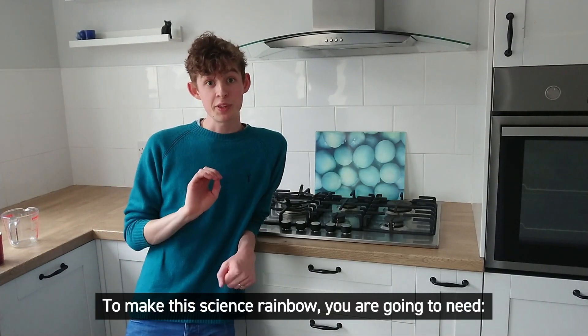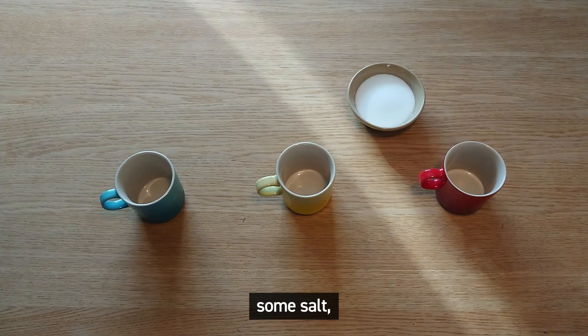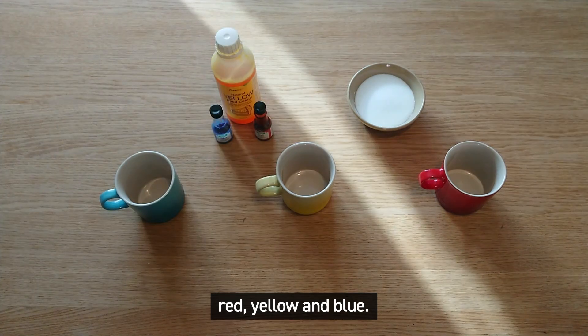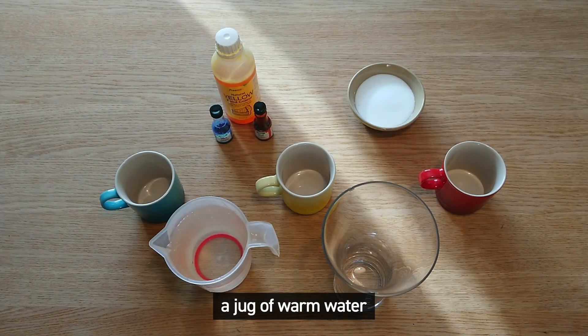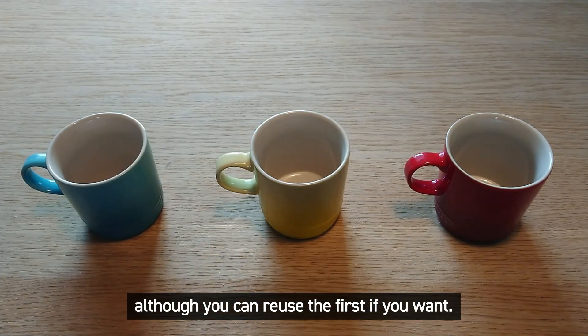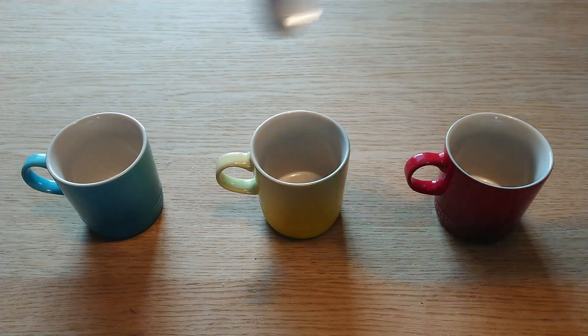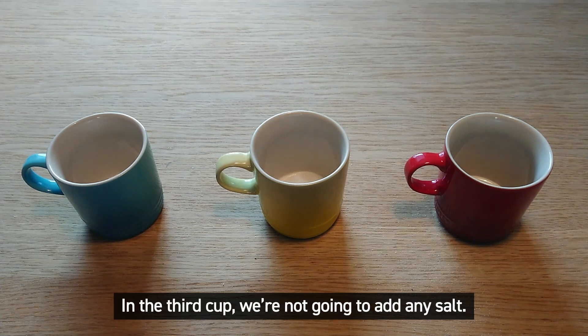To make this science rainbow you are going to need three cups, some salt, some food colouring — red, yellow and blue — a tall vase or tall glass, a jug of warm water and a second jug, although you can reuse the first if you want. In one of your cups add four spoons of salt and in another cup just add two spoons of salt. In the third cup we're not going to add any salt.